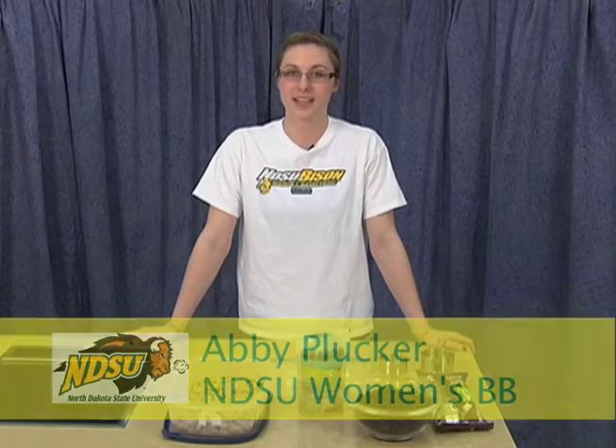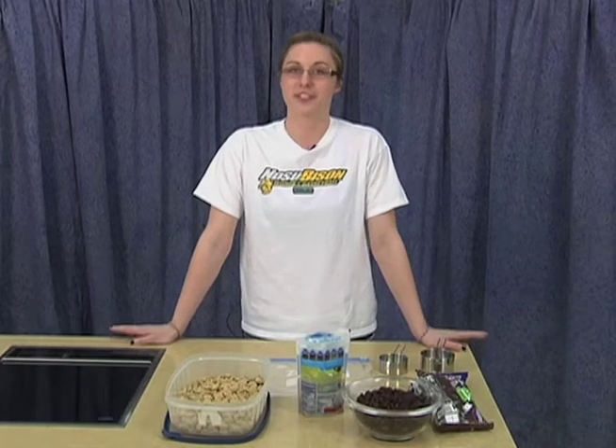Hi, I'm Abby Plucker, a member of the NDSU women's basketball team, and today we are going to make my version of trail mix.